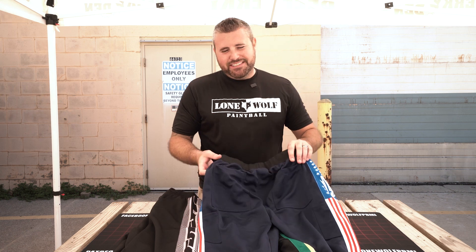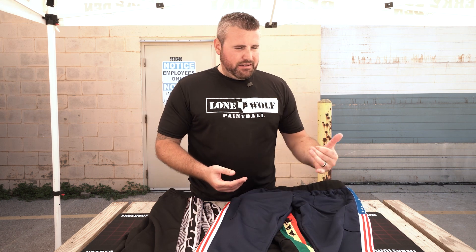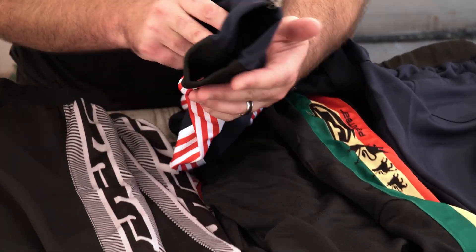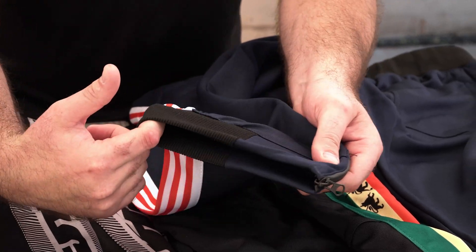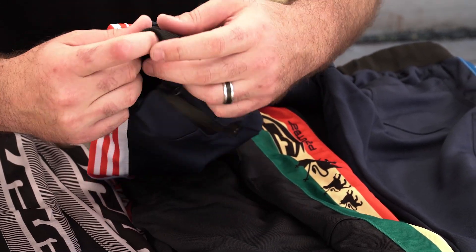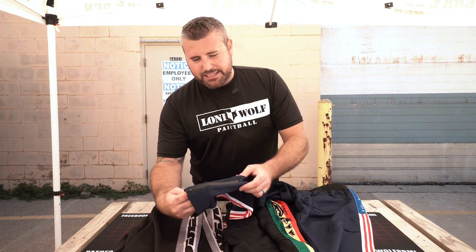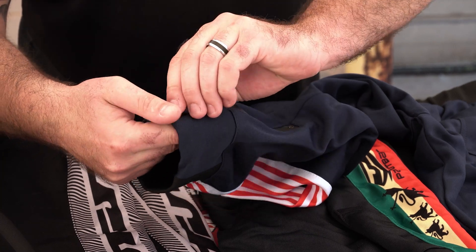So you've got one, two, three, four — two more on the other side — six pockets total. Mark is good at math. My favorite part about these, especially at the price point of 45 bucks, is down here at the cuffs where the jogger comes in — they can be tightened or loosened depending on whether you've got big feet, small feet, cleats, or boots.